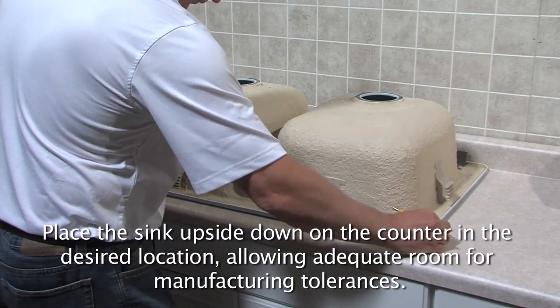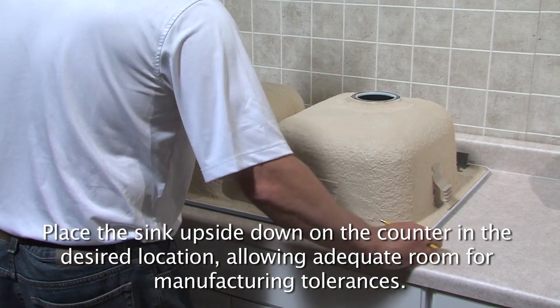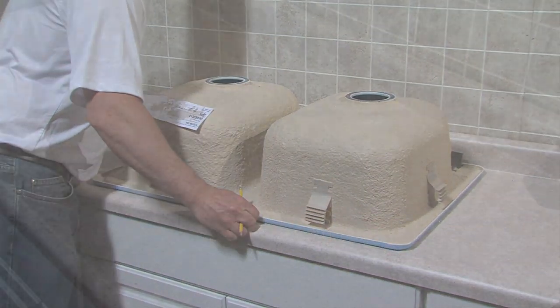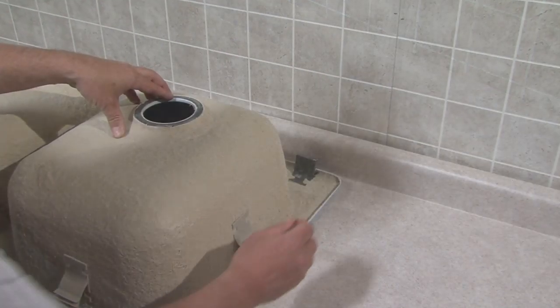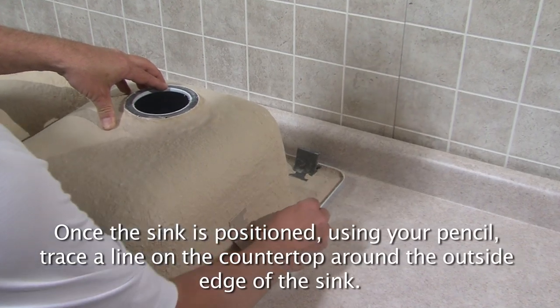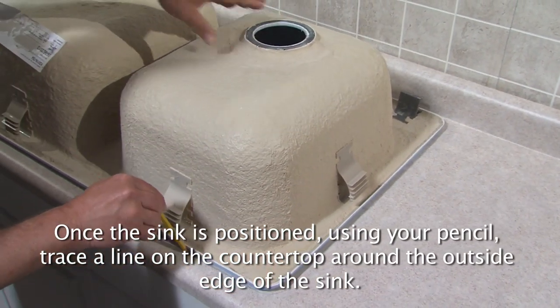Place the sink upside down on the counter in the desired location, allowing adequate room for manufacturing tolerances. Check under the counter to make sure there are no obstructions to interfere with sink placement. Once the sink is positioned, using your pencil, trace a line on the countertop around the outside edge of the sink.